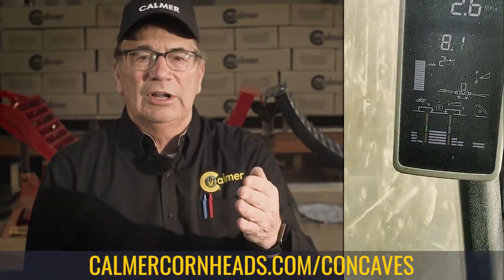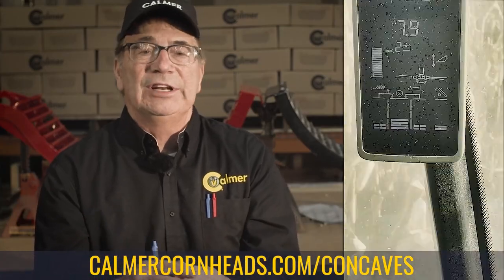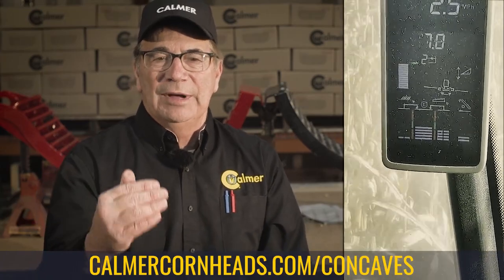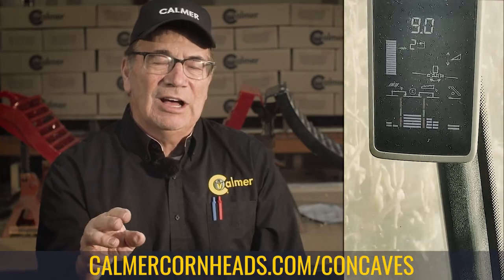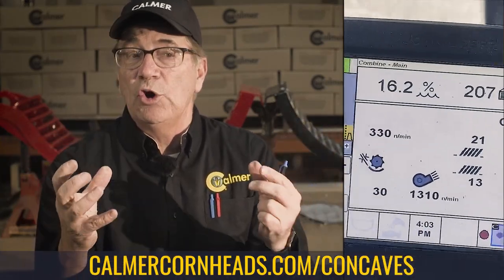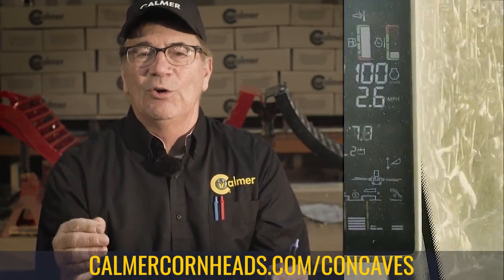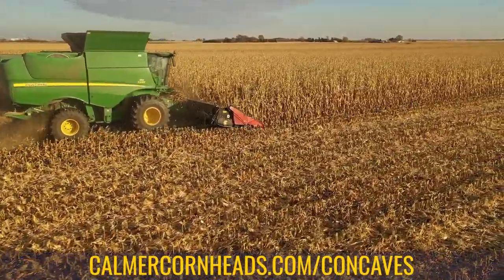That balance is really important. Normally with OEM or John Deere concaves, we're going to see rotor loss and very little sieve loss. You have to be careful not to buy concaves with too big of an opening, because then you'll overload the cleaning system underneath. In my opinion, a well-balanced combine has the same amount of loss out of the rotor as it does in the sieve, and we regulate those openings in the concave to achieve this perfection.